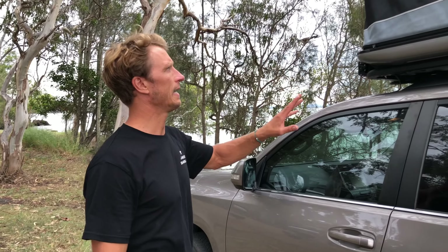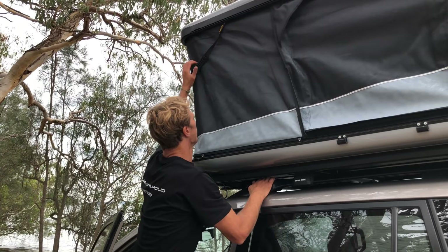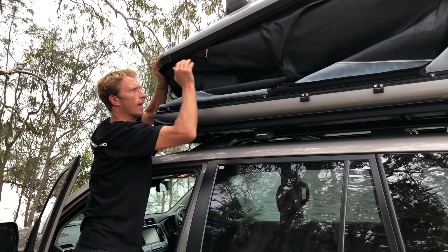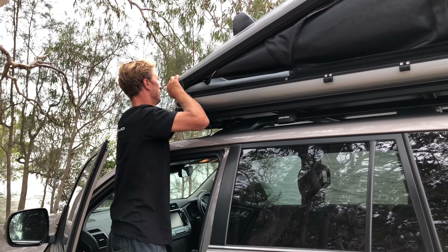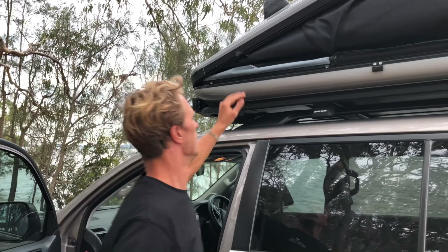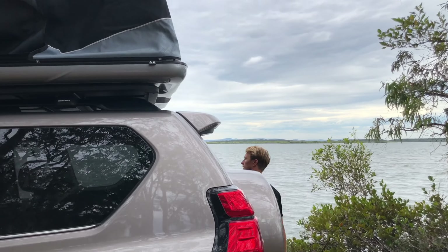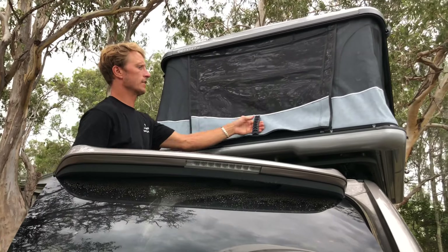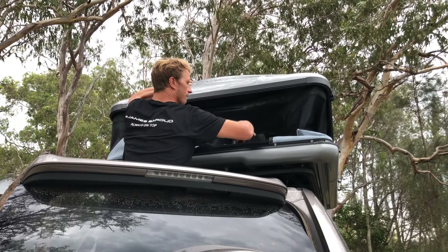Dropping the tent is as easy as putting it up. We've got the handle on the outside — just pull down, making sure you're pulling pressure on the tent forward and pulling it in, shimming it into place. Close your canvas on each side. Windows can be open or closed all the way. We use the handle at the back to pull down and then put the canvas in.